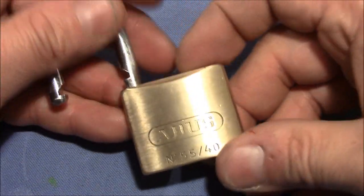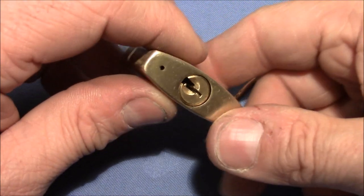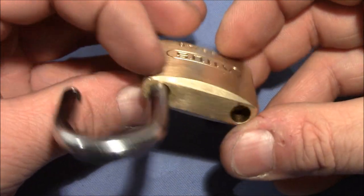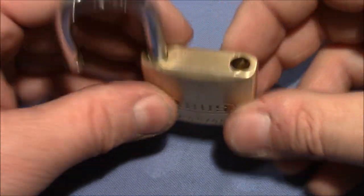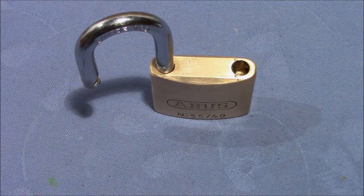Not too difficult actually to pick the spools first, especially when you have a wide open keyway like here. Pretty nice lock. Thank you very much to my son for giving it to me. And everybody else, thank you very much for watching, happy picking, and bye-bye.